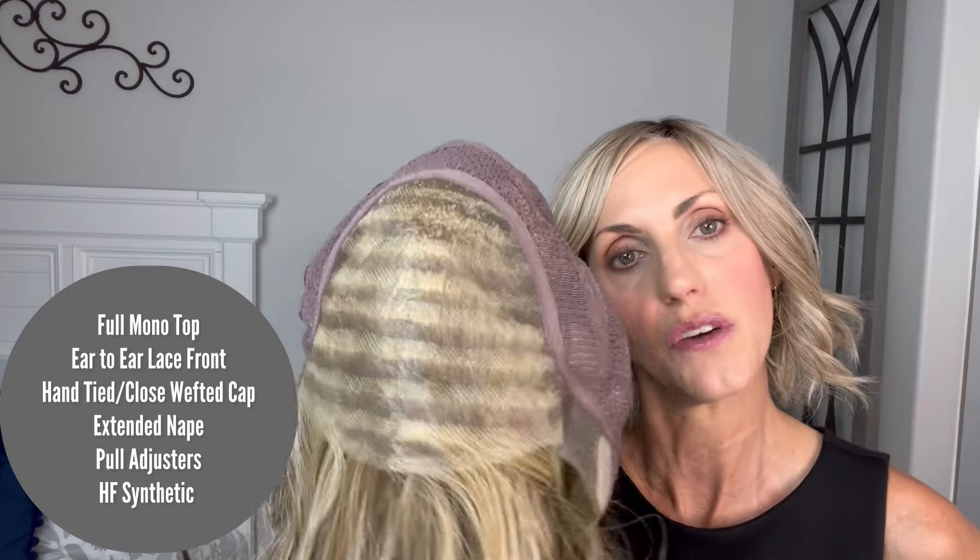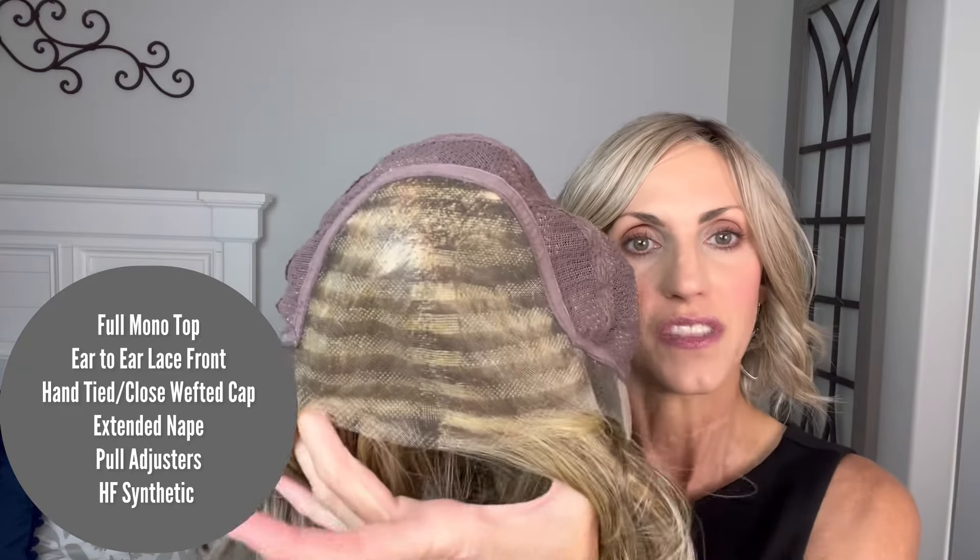We have a full mono top. That striping that you're seeing is just because this is an unrooted color — that is just a combination of the colors that are sewn, the synthetic fibers, the different colors sewn into the wig. So you're not going to see that pattern on every single cap, but just so if you're a newer wig wearer, you know what you're looking at. There's that full mono top, which allows you to part anywhere.